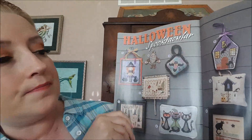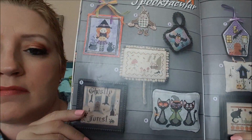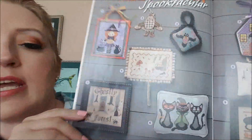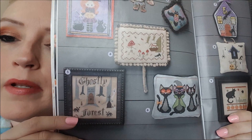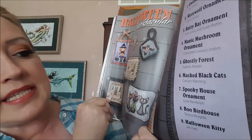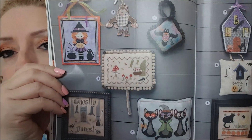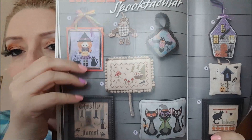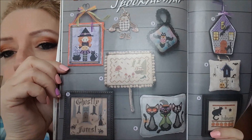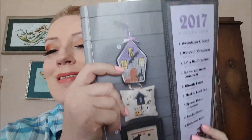Number five is Ghostly Forest by Isabella Abbiotti — I actually kind of like that one, that one's not bad. That reminds me of like primitive needle kind of stuff. Number six is Masked Black Cats by Carolyn Manning. This looks like it's actually stitched on perforated paper, and that one's on a hand-dyed fabric — I actually like that fabric.